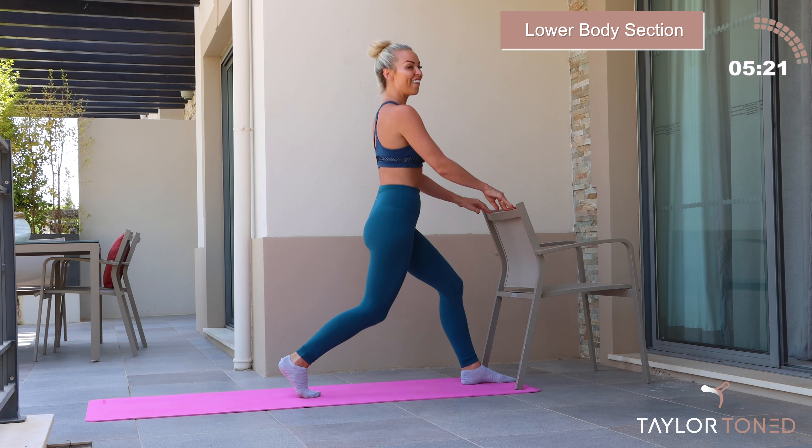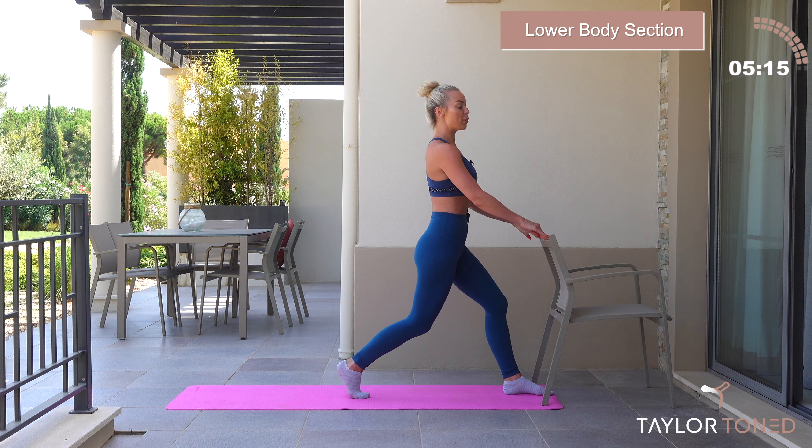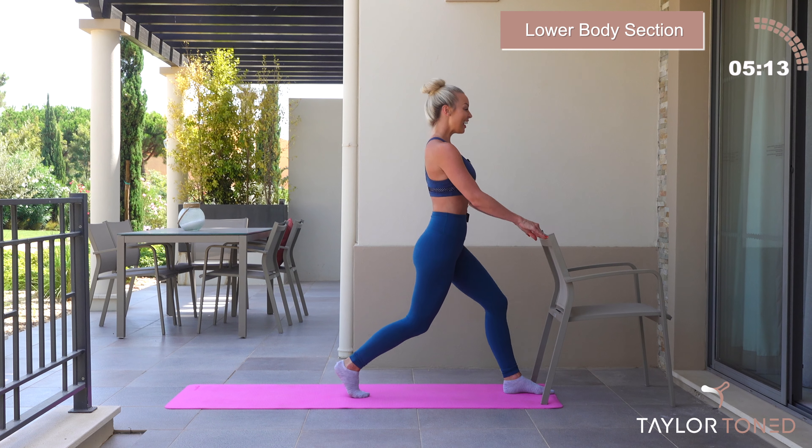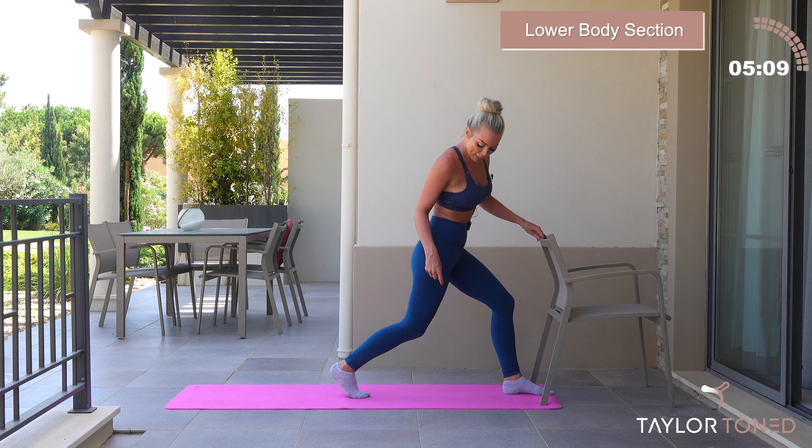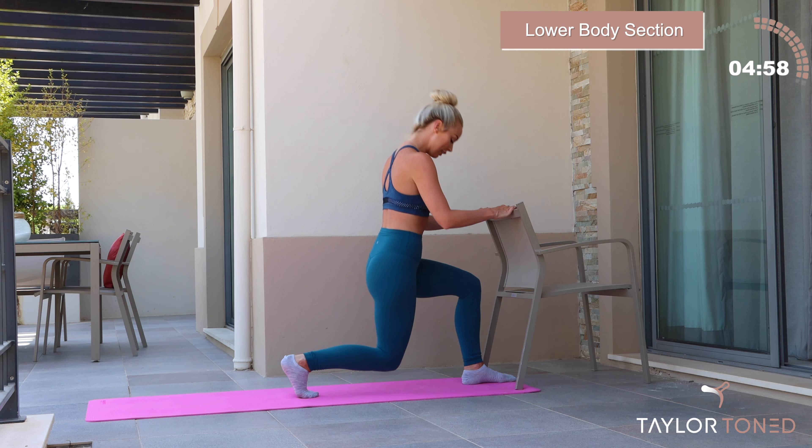We're going to now go push — inhale, exhale, we go press and press. Keep going. Nice deep breaths. You have just eight, seven, six. We've got a full range coming up in five, change in four, in three, in two. Last one, hold here. The back knee is going to go all the way to the floor. So inhale, on the exertion exhale, lower the back knee down. That burns.